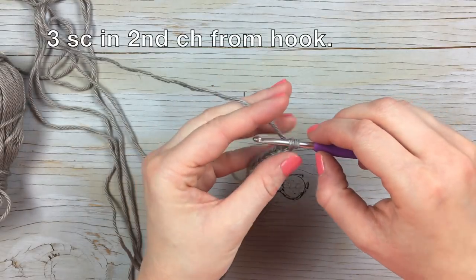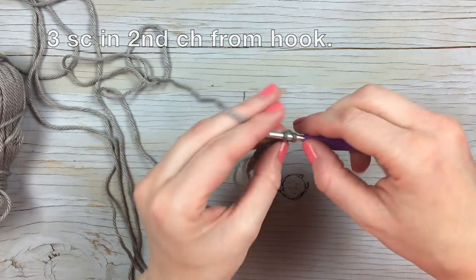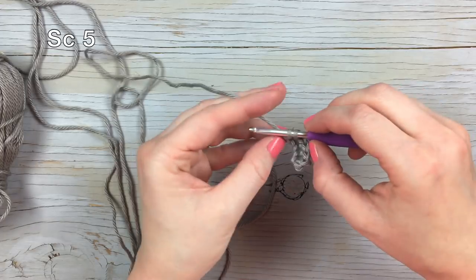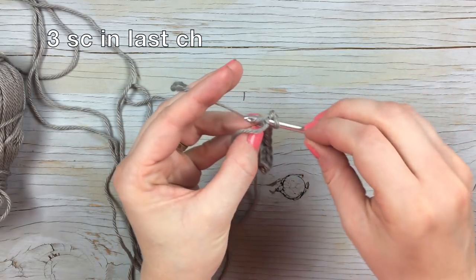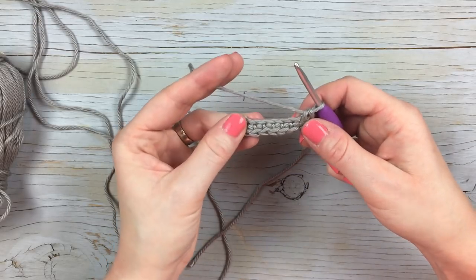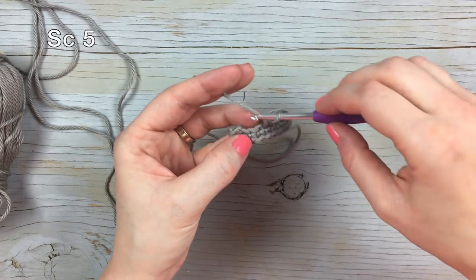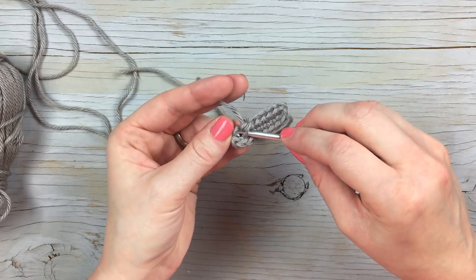You're going to start with a chain eight. Then work three single crochet in the second chain from the hook — work them gingerly if you can so you don't stretch that chain out too much. Then work five single crochet, one in each chain. Then work three single crochet in that last chain. That's going to bring you around to the other side of the chain, so work five single crochet down the other side, working into each chain.